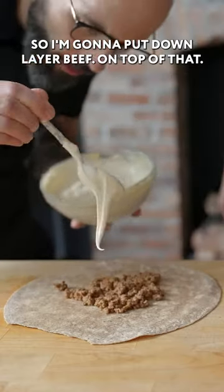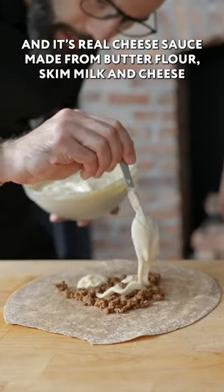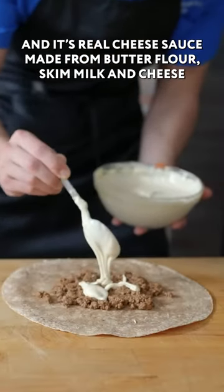I'm gonna put down a layer of beef. On top of that, we're gonna do some of our queso — it's a real cheese sauce made from butter, flour, skim milk, and cheese.